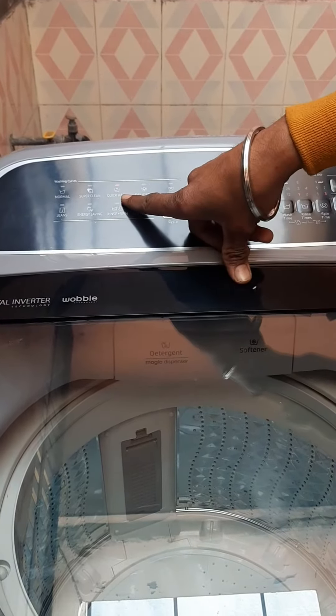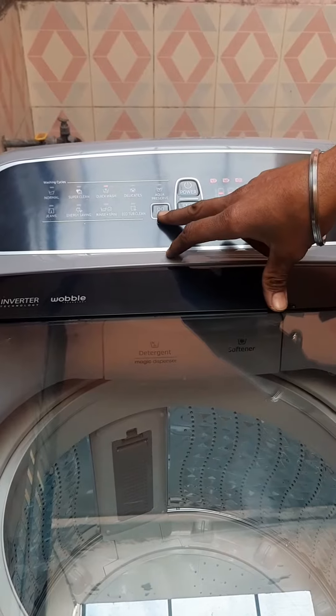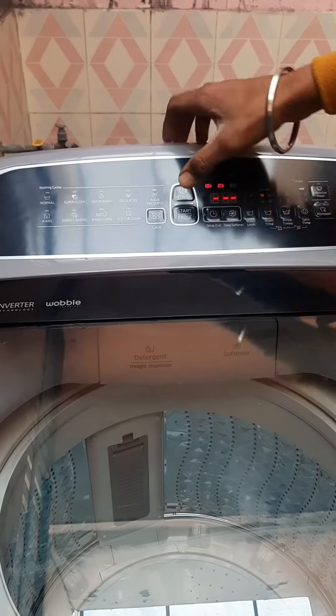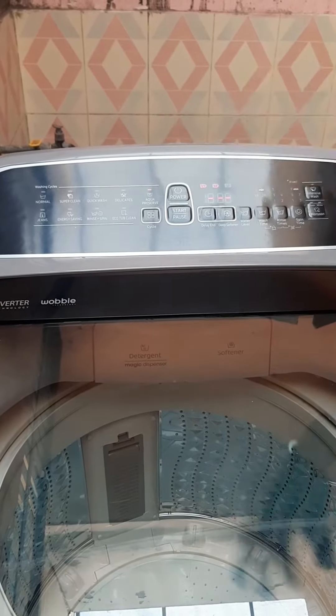It is a quick wash. It is a quick wash — it is a very soft wash. It is a delicate cycle. It is not spinning. It is a white wash.